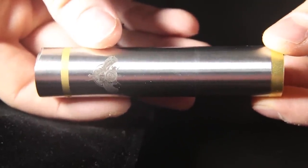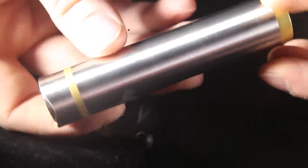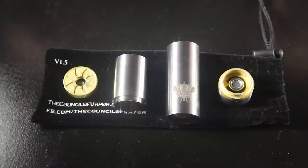There you have it — that's the Kindred 1.5 in all its glory. Beautiful engravings all throughout this device, very subtle as well. I'm going to go ahead and take it all apart and we'll go through it piece by piece.